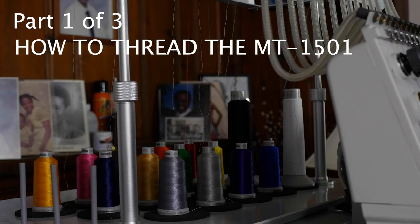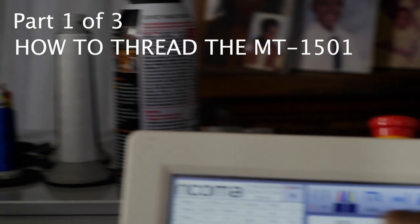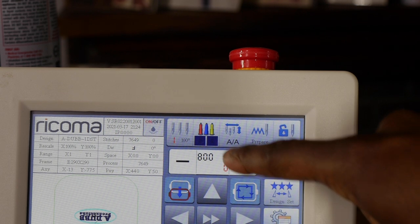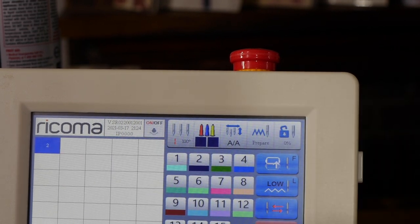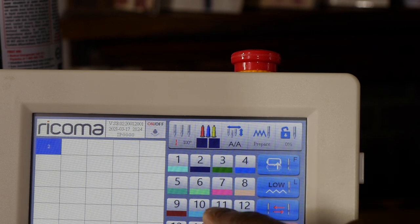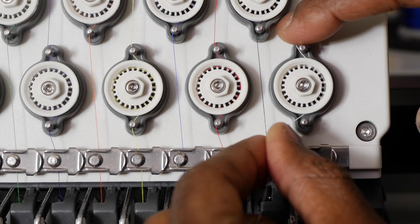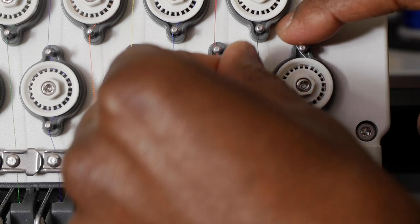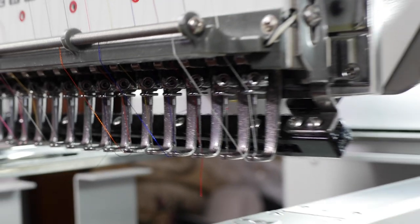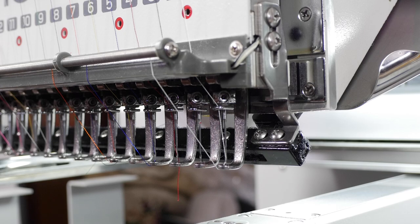When your machine comes you're going to have all these different colors all over the place and the colors are not going to match what's on the screen. If you hit the colors button the colors are right here and I've already changed some of them — it goes on the wheel around the wheel one entire time. That's how you thread the MT1501. Let's go over how to insert the bobbin.